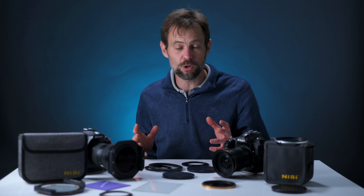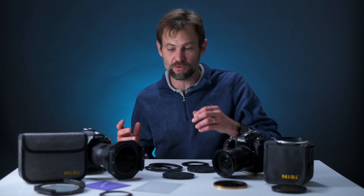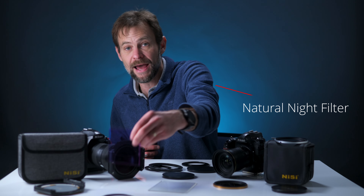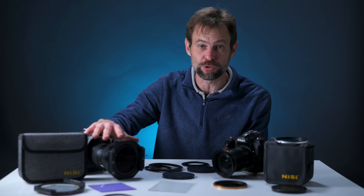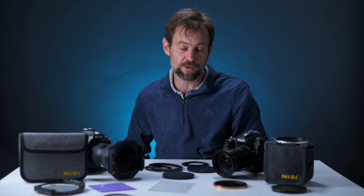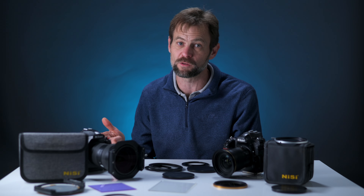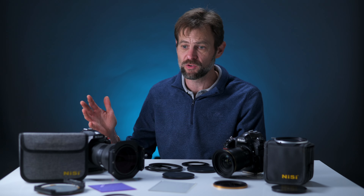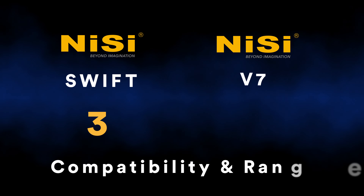For a start, there are significantly more filters available for the square format. Yes, additional Swift filters will likely come out — like a natural night or star soft filter — but right now, the full array of filters including the star soft and natural night are available for the square format system. Another huge advantage of the standard 100mm square filter adapter is cross-compatibility: you can use Lee, Tiffen, Stingray, Cokin, Firecrest, and other manufacturers' filters.